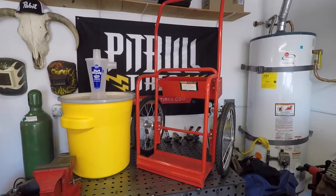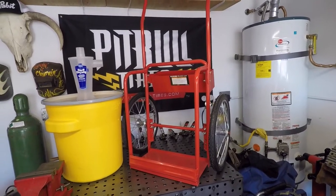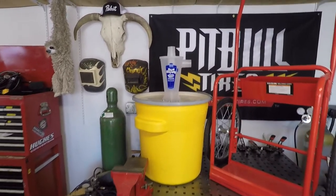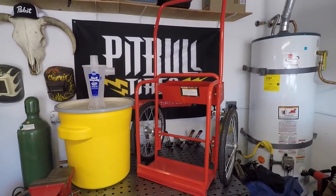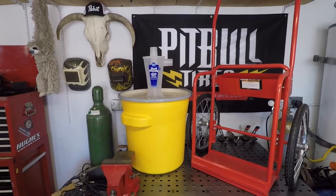I decided to go with a welding cart from Harbor Freight for my base. This is almost the exact dimensions I needed for holding the vacuum and the dust collector separator from Dust Deputy. I plan on just building a frame off of that to hold the separator on the bottom and then my vacuum on the top.